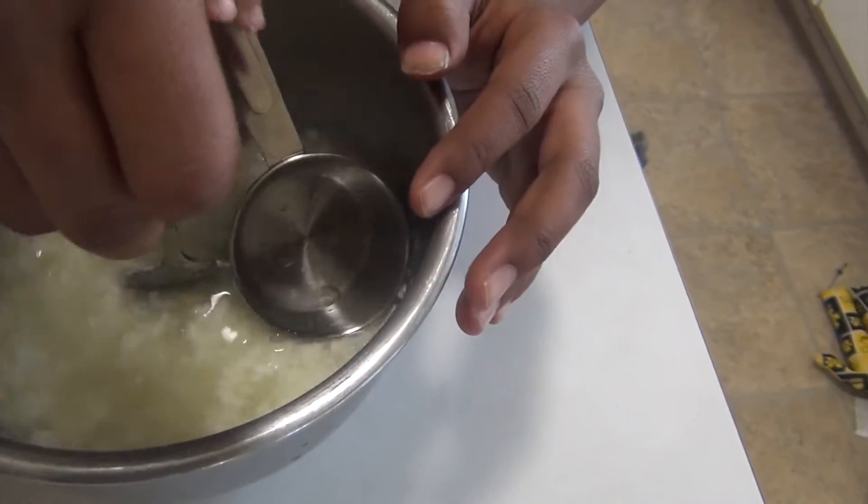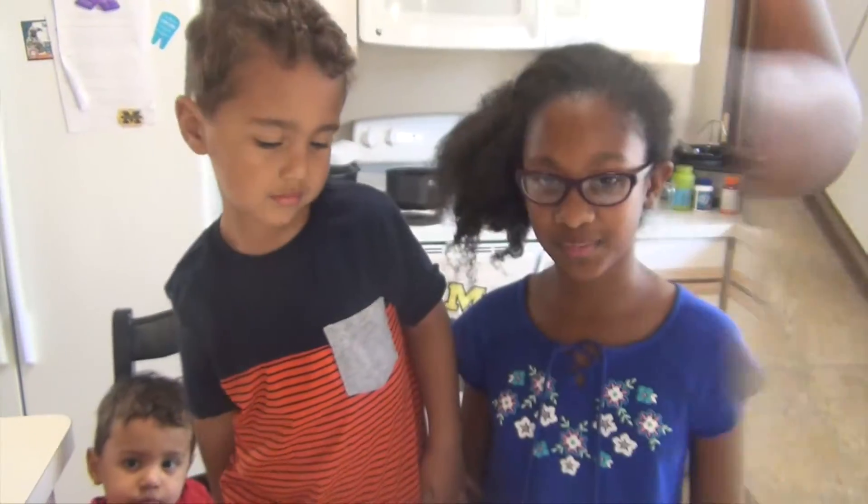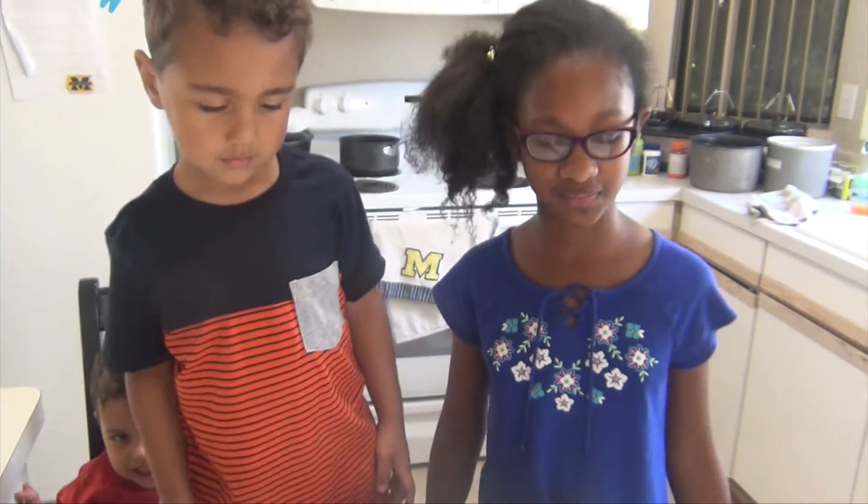Leal, get that out of there — what are you doing? This is what happens when you have co-hosts. Now we're going to pour it in the strainer to separate the clumps of the milk.